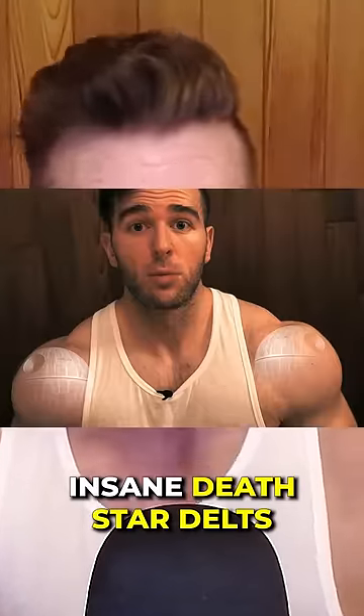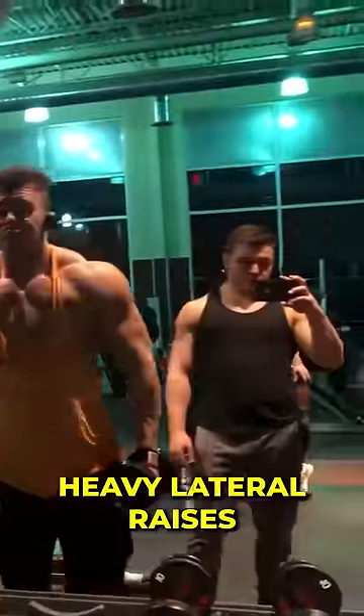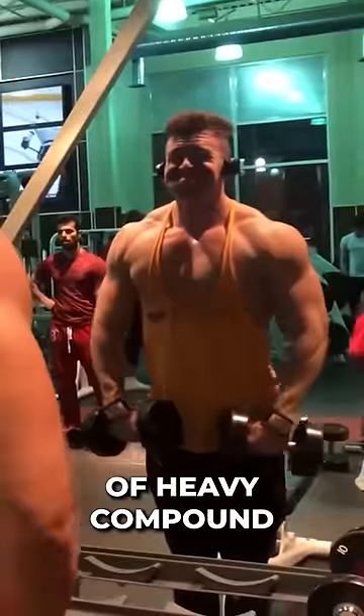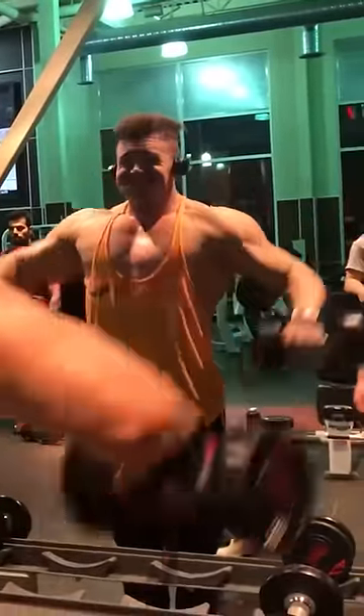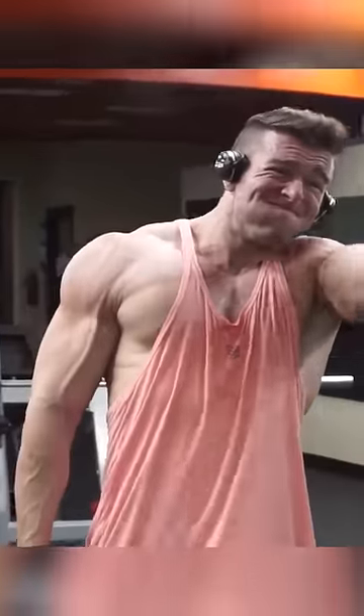To build insane death star delts, the first thing I noticed was very effective: heavy lateral raises and drop sets — a combination of heavy compound movements, heavy laterals, and driving as much blood into the delt. I progressed the most when I did that. Having a dedicated shoulder workout is not necessary, but it's probably worth doing if you have weak delts.